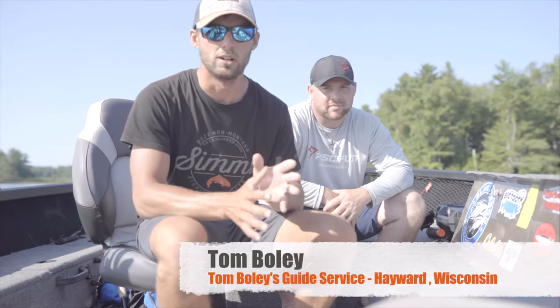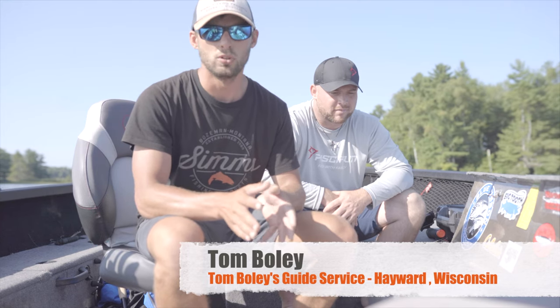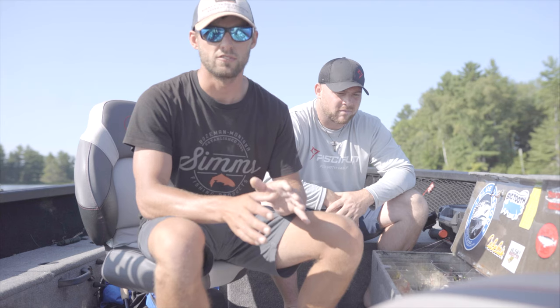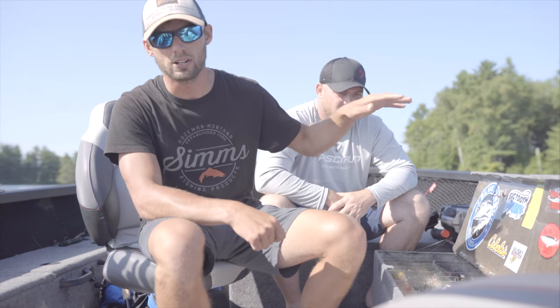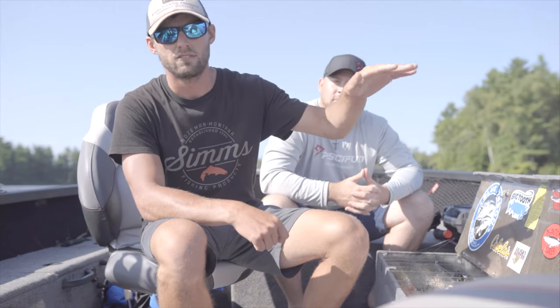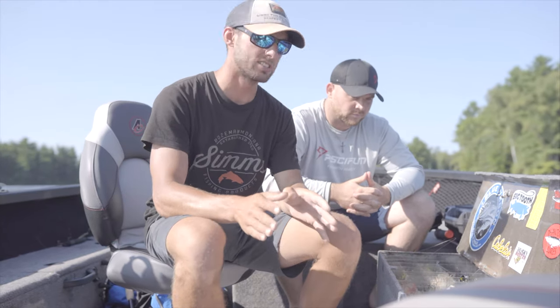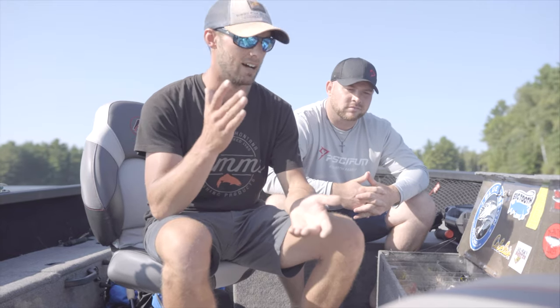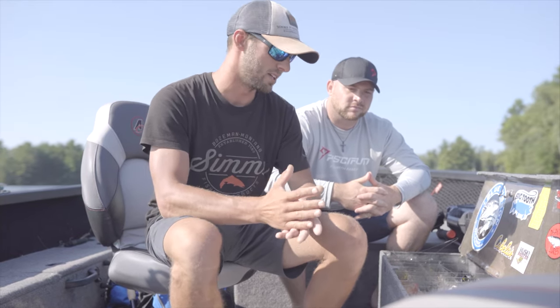We are going to talk about some summer muskie baits. A bait is a tool, and in the summer we are fishing a lot of edge-relating fish. Fish basically everywhere go through the same progression: spring and early summer they are up shallow, they move a little deeper in the heat of summer, and then in fall they end up back shallow again. So in the dog days of summer we are fishing edge-relating fish — the edge of a rock bar, the edge of a weed bed, the edge of some kind of piece of structure.